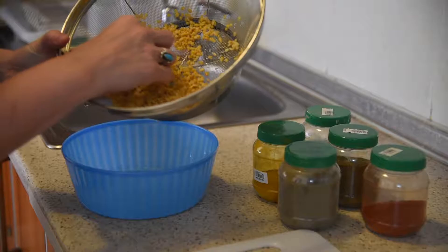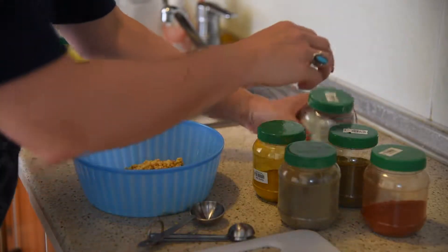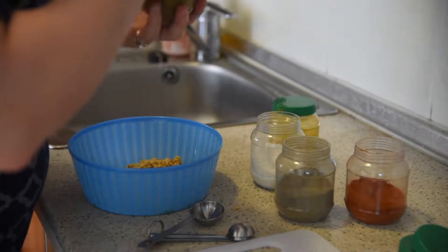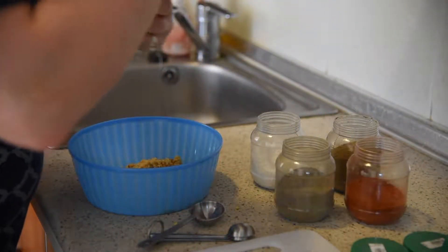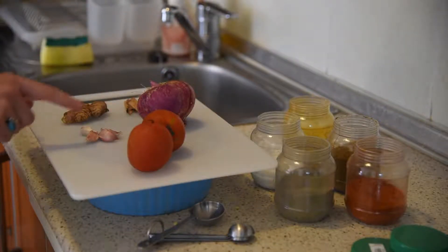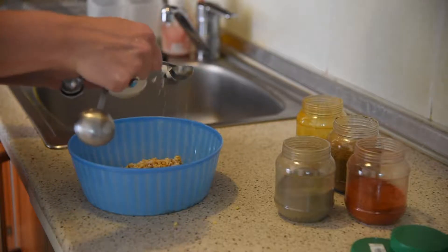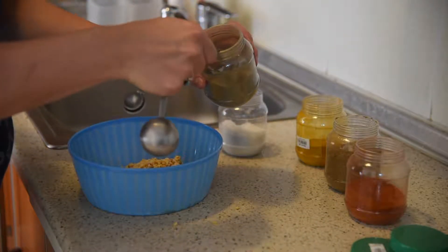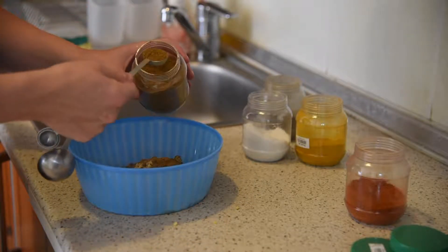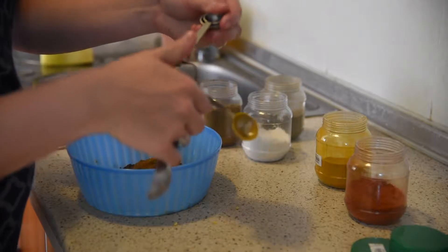Typically for curry you will use about five spices. Of course we have salt, pepper, chili powder, curry powder, and turmeric. For later on in the process we have tomatoes, garlic, red onion, cinnamon, and fresh ginger. One teaspoon of salt, half a teaspoon of pepper, two teaspoons of curry powder, and one teaspoon of turmeric.